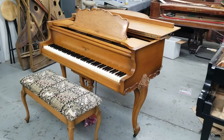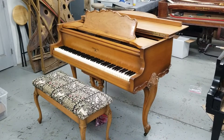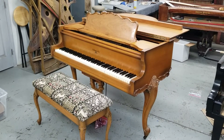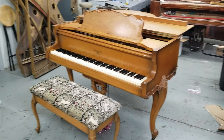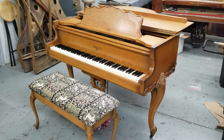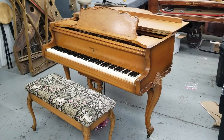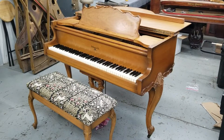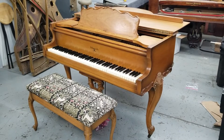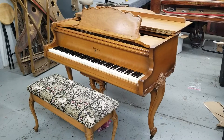This piano was a grand prize on one of the first game shows in the United States. From what I understand, Bill Cullen was the host of the show — I think it was 1963. The current owner's mom won this piano, and this show became The Price is Right. So she was one of the first winners and she won this piano.